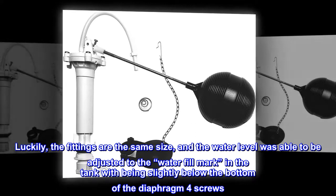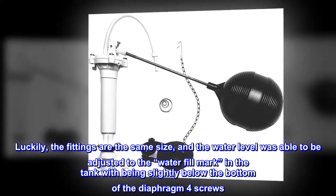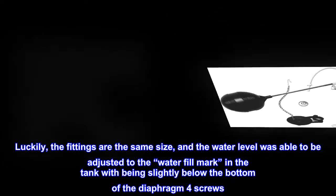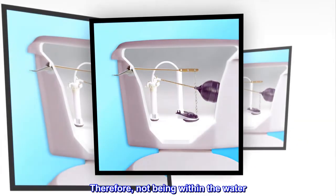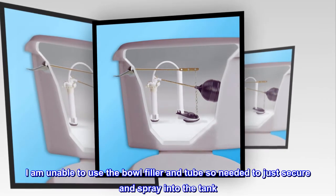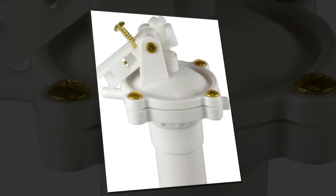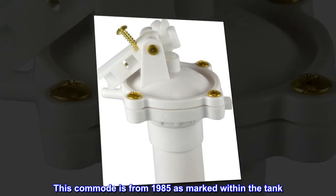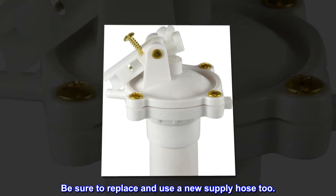Luckily, the fittings are the same size, and the water level was able to be adjusted to the water fill mark in the tank, being slightly below the bottom of the diaphragm four screws. Therefore, not being within the water, I am unable to use the bowl filler tube, so I needed to just secure and spray into the tank. This commode is from 1985 as marked within the tank. Be sure to replace and use a new supply hose too.